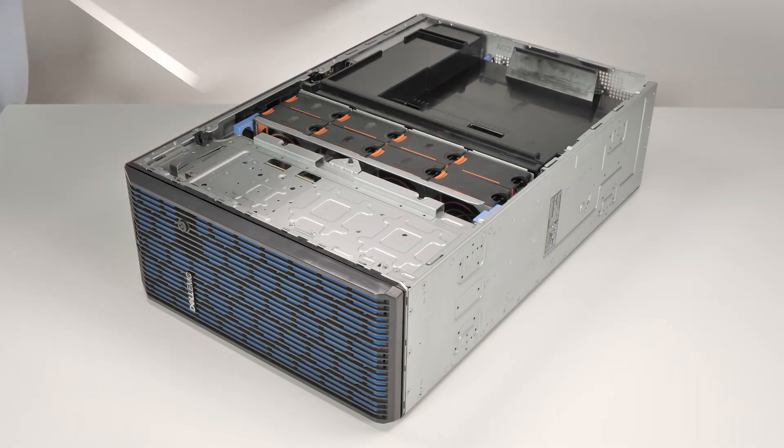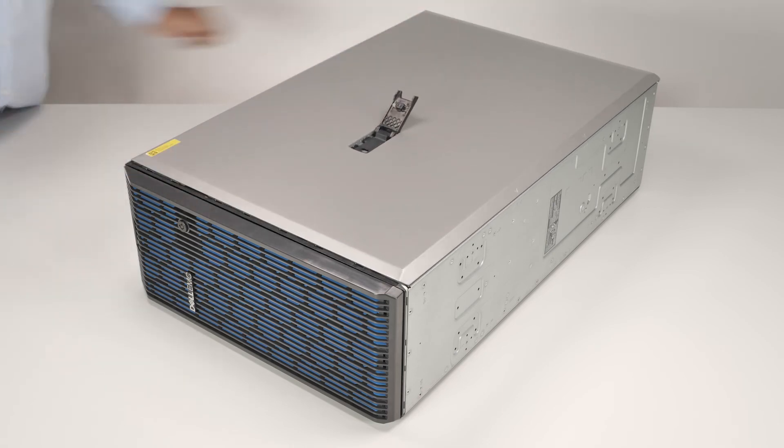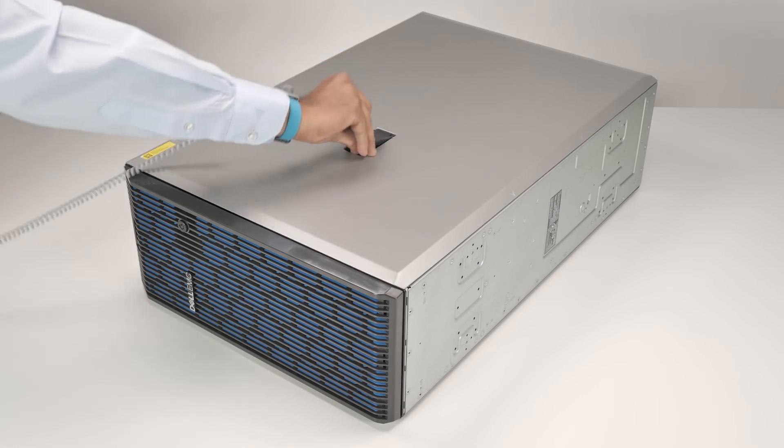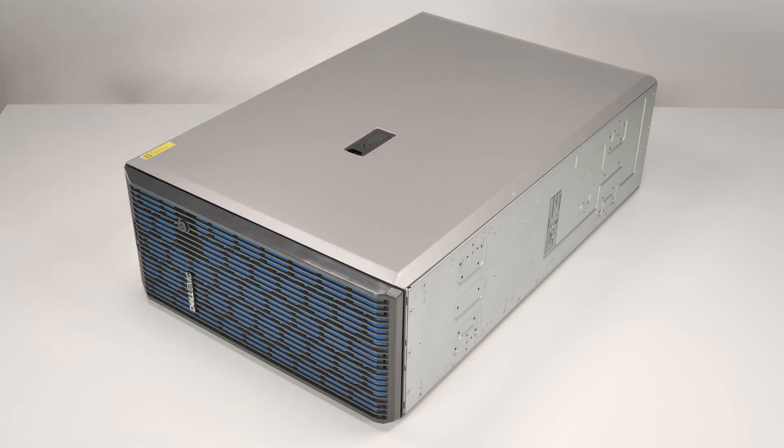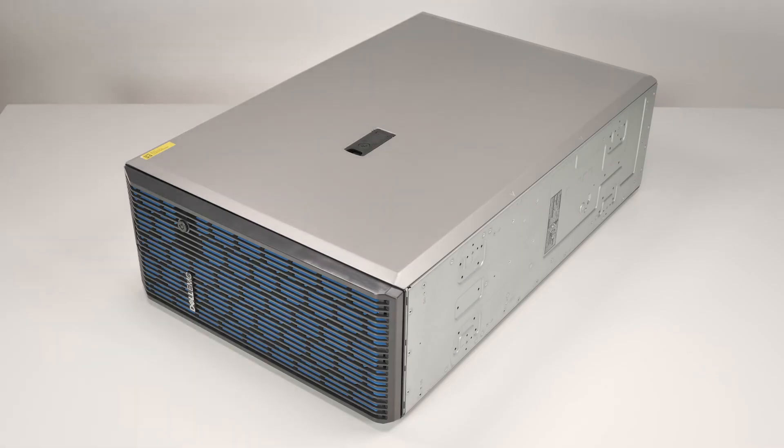Finally, replace the system cover. To do this, align the cover with the guide slots in the system and place it into position. Lower the latch to engage the cover into the system, then rotate the lock on top of the system cover to the lock position.